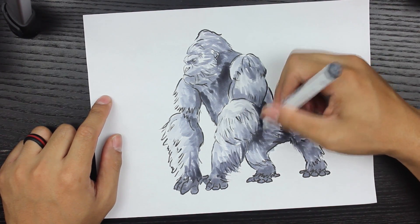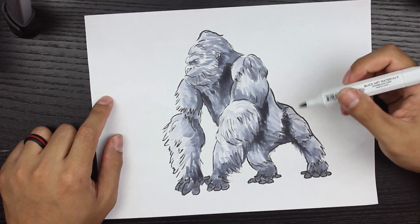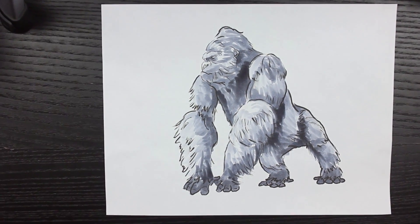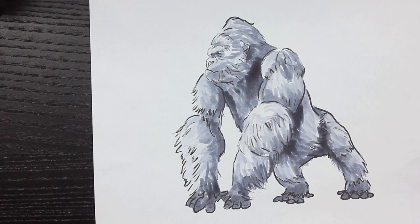It really makes the drawing pop out a lot more. This is one of my favorite drawings on this channel so far. I hope to do more drawings like this one in the future — I like it because it's more black and white. I don't really do black and white drawings on this channel, but here's to a good start.